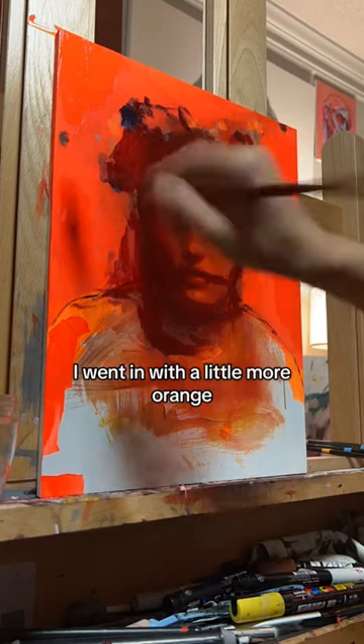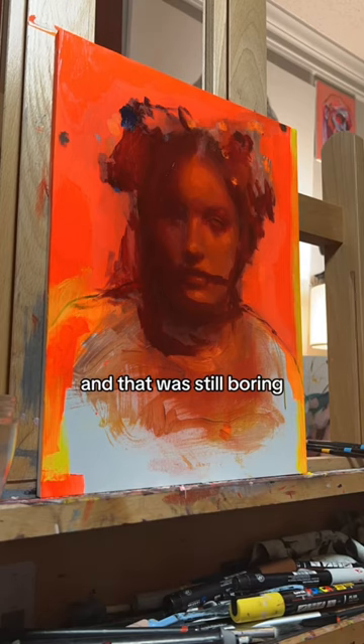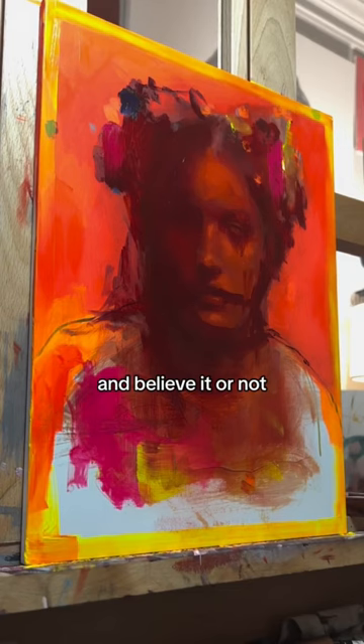I went in with a little more orange — that didn't work. So then I tried this, and that was still boring. I don't know how, but it still was, so I did this. And believe it or not, this is not the end. I went in with that. Now it's the end.